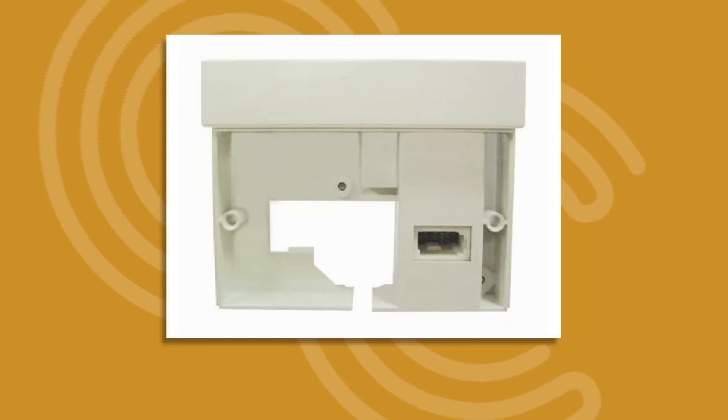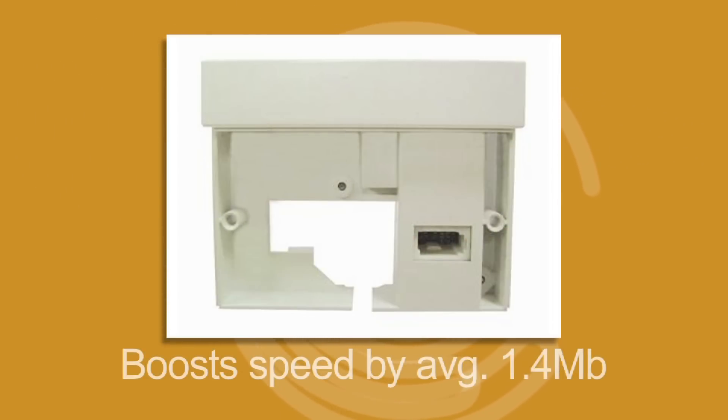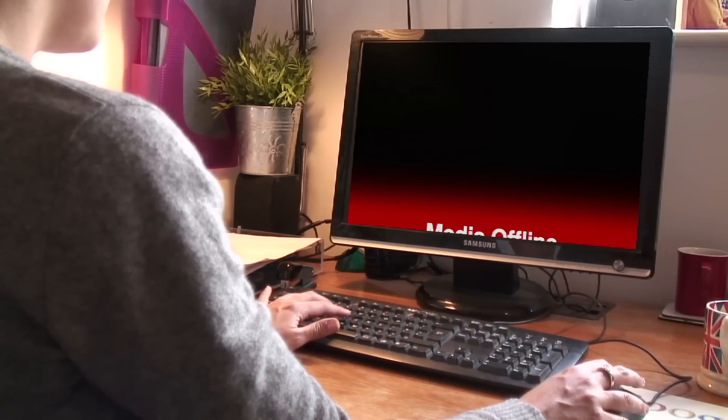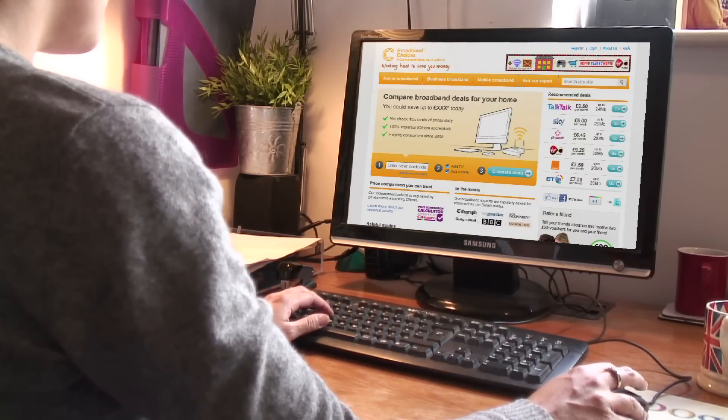An iPlate, or broadband accelerator, is a small, easy-to-install device which can boost your broadband speeds by an average of 1.4 megabits. The iPlate works by eliminating electrical interference on your line, boosting speed.